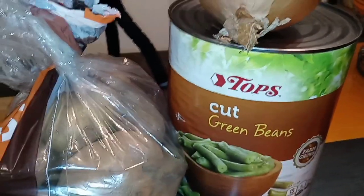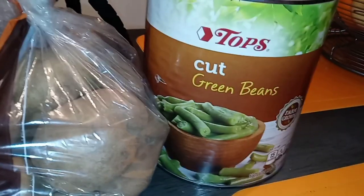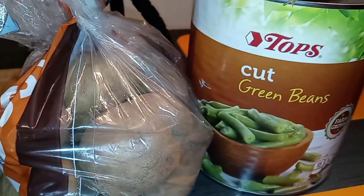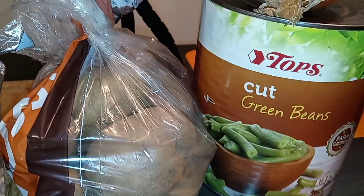What's good my YouTube fam? I'm just gonna cut right to the chase — stop making it so hard. Let me show you how easy it is to make some canned green beans taste like some delicious, flavorful, bombdiggity fresh beans.